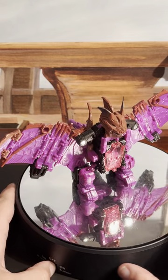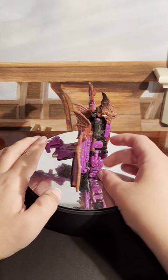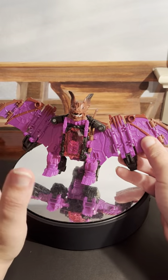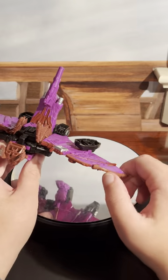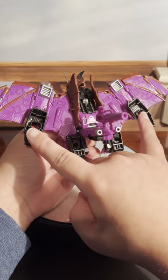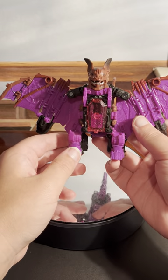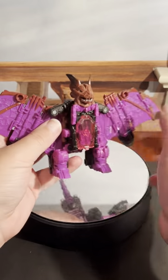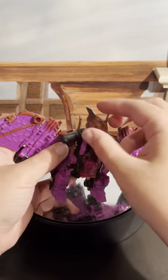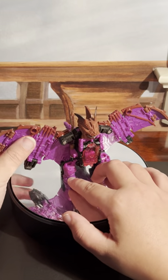Now, Mindwipe looks really good. I have two complaints with this mode. One: they didn't really hide the feet that well. And two: this brown plastic — it's kind of soft, and it's only used on the tips of the wings, the head, and these small wings in the back. But otherwise, this thing looks good.